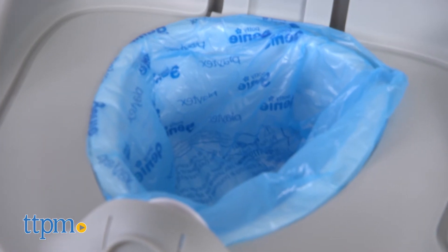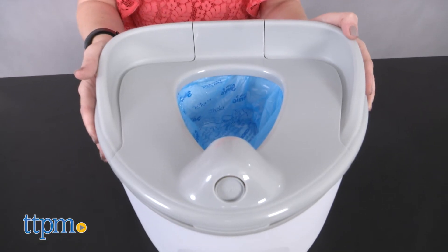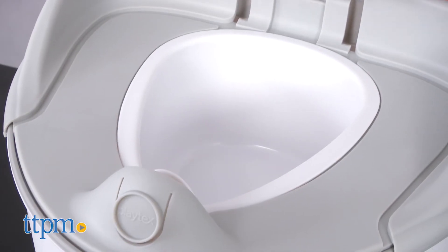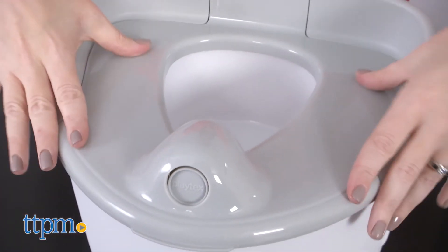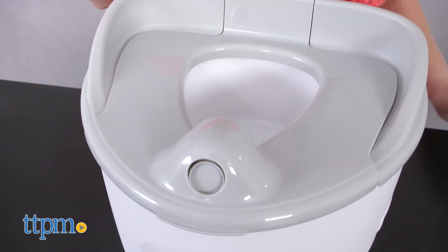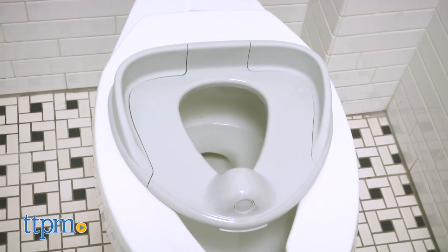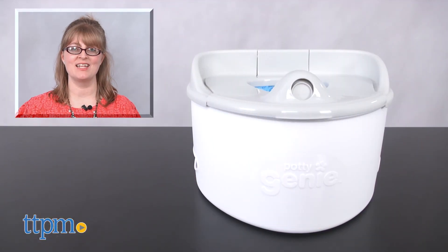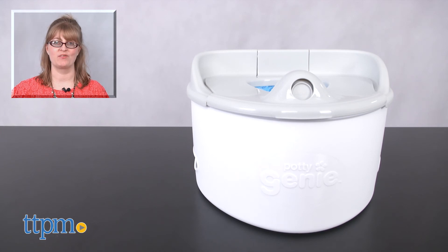We think parents will appreciate the functionality of this potty with the built-in storage for the refill liners and just how the potty uses the liners in general, plus the minimalistic design that makes it fit right in with any bathroom decor. And because it's a 3-in-1, it can take your child from those early potty training stages to the big potty without having to buy separate products. For where to buy and current prices, visit TTPM and subscribe to our YouTube channels for more reviews every day.